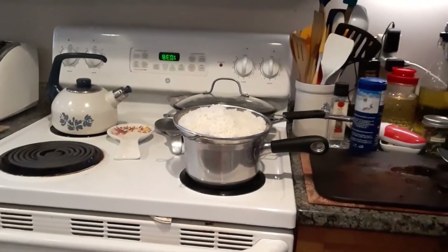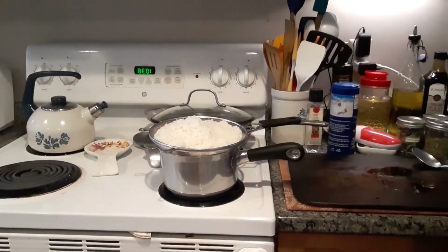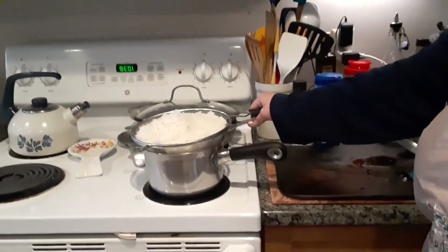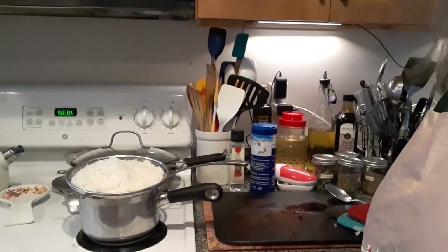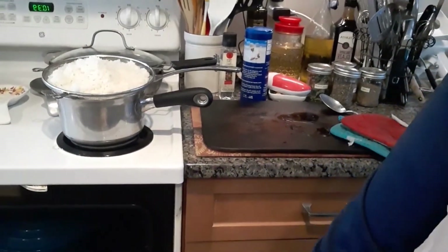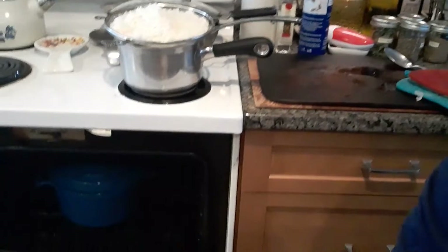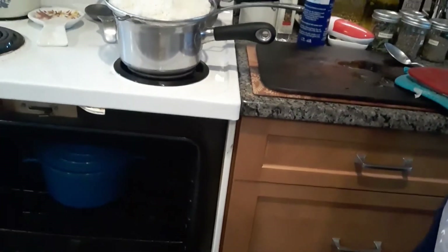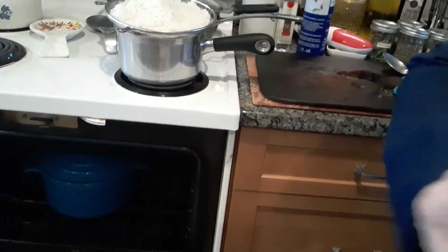While the beef short ribs were cooking, I decided to make rice. Let me show you the rice — I did two cups of rice before it was cooked, and this is how much it made. That's plenty of rice. Now, it's been cooking for two hours, so I'm going to open up the oven and take my Dutch oven out. It was in there for two hours at 350. Let me pull it out and then I'll show you what's inside.